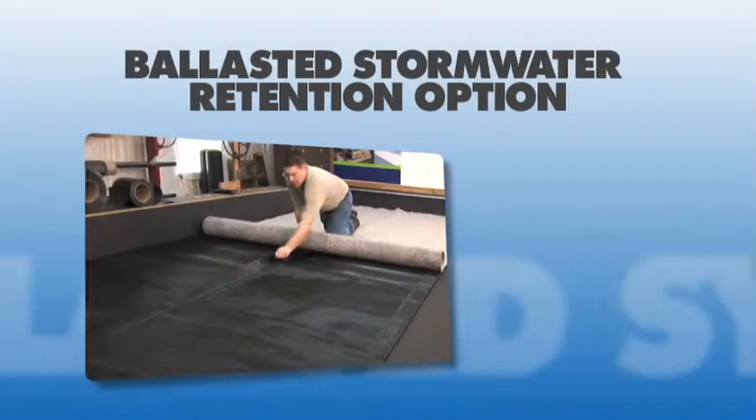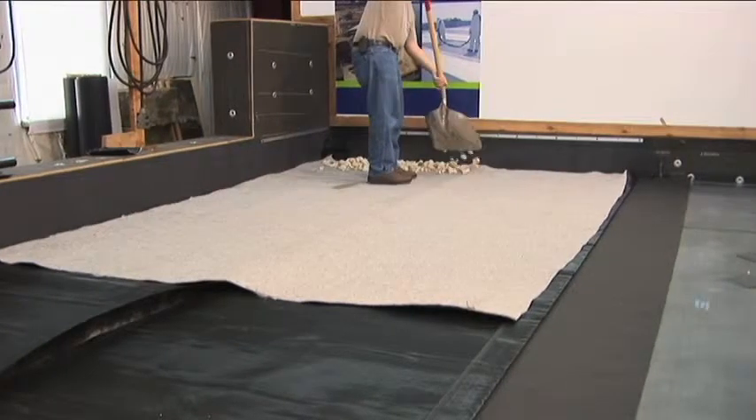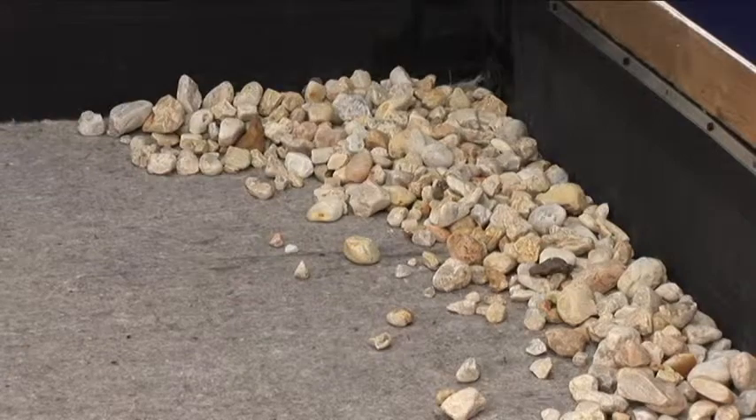The Ballasted Stormwater Retention Option improves upon the time-proven ballasted roofing system. It is a relatively low-cost solution to stormwater management.